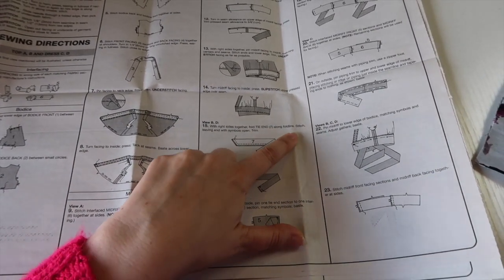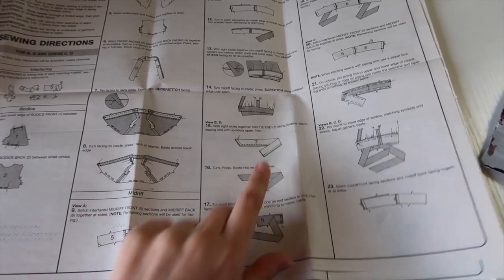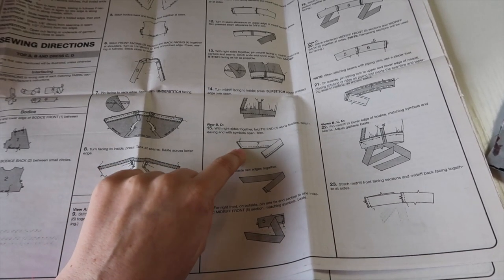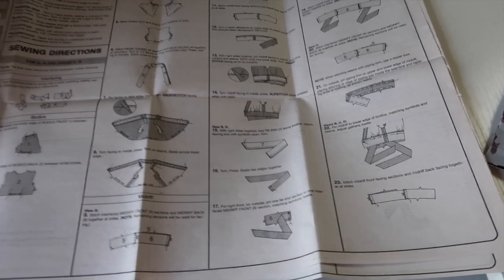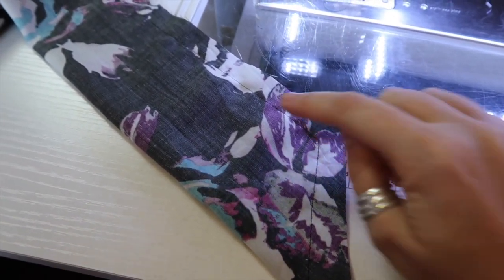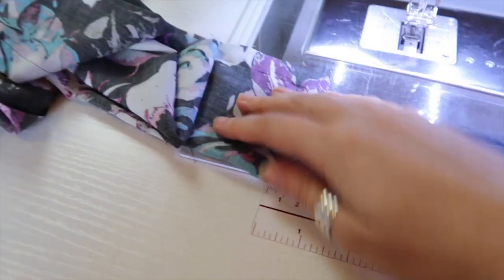Fold it right sides together and sew along that diagonal end and then all the way along the straight end, leaving the short end open. I've sewn my tie right sides together along the diagonal edge, pivoting at this point here, and then I've sewn all the way up to the other short edge, leaving this one open.